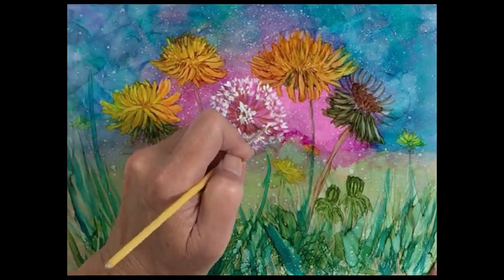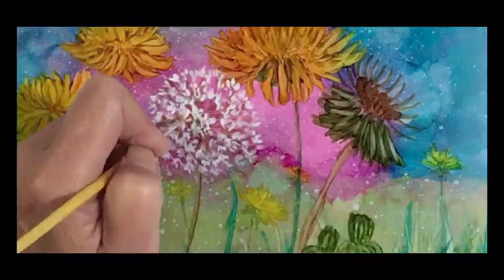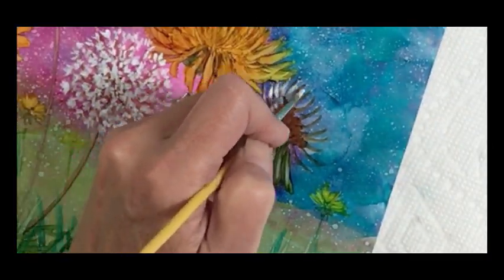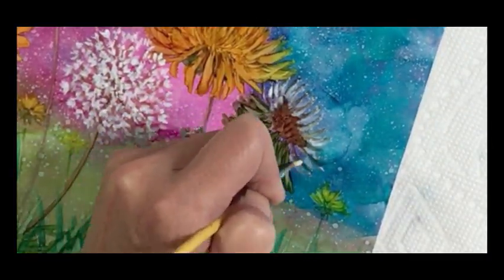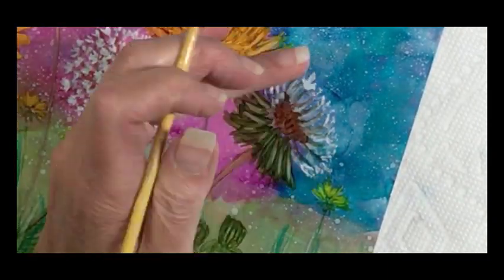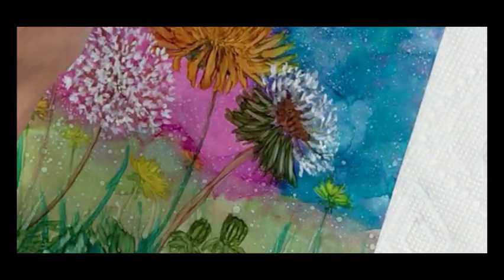Just continue to go around in a circle with the little V shapes and start to create a 3D effect. I'm going to do the same thing with this other dandelion — just put little V shapes around it. This one's a side view and we'll just continue to fill it in.